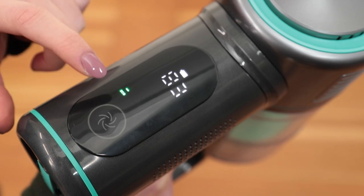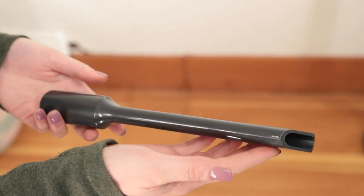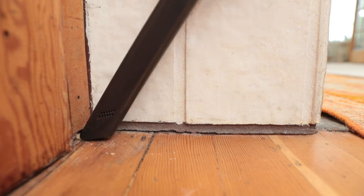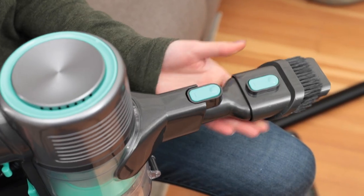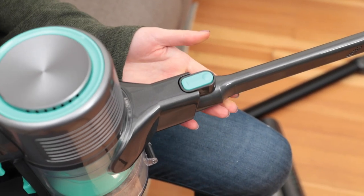Finally, the eco mode provides the longest battery life while cleaning, but with reduced suction power. It works well on hard floors and for casual maintenance. The Wyze Cordless Vacuum is also equipped with the crevice tool for cleaning tight corners and a two-in-one brush tool for scrubbing stubborn stains and dirt. Both tools can be attached at the end of the included tube or directly onto the main unit.